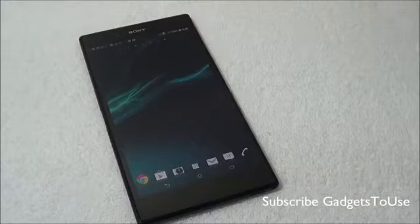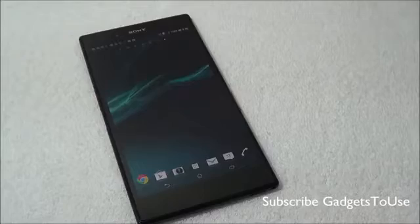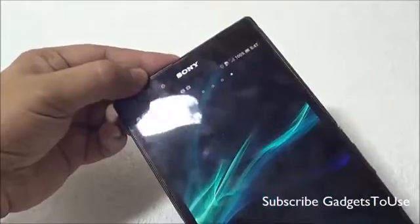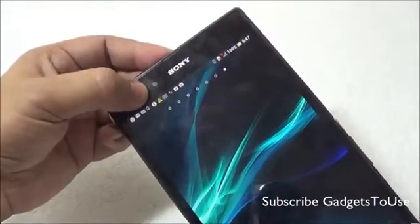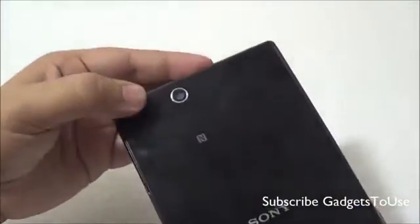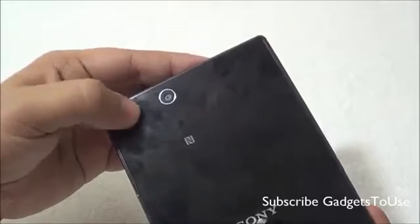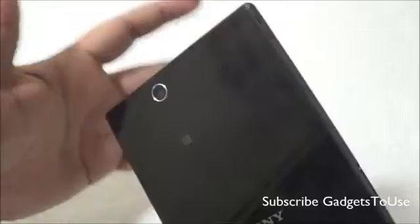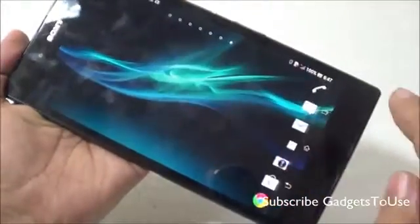Hey guys, this is Abhishek from GadgetTube.com and today we are going to do a camera review of the Sony Xperia Z Ultra. Here we have the device with us. The front camera is a 2 megapixel fixed focus camera capable of recording full HD video at 1080p with 30 frames per second. The back camera is an 8 megapixel autofocus camera, and it does not have LED flash, so low-light photos are going to suffer to some extent on this device.